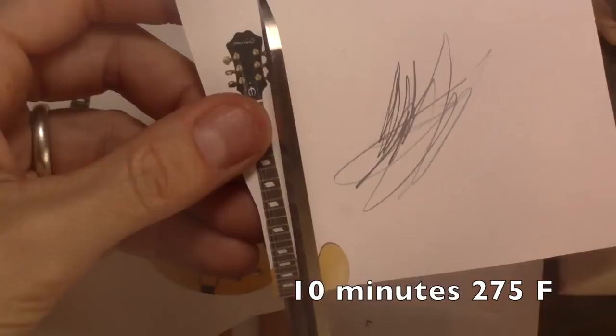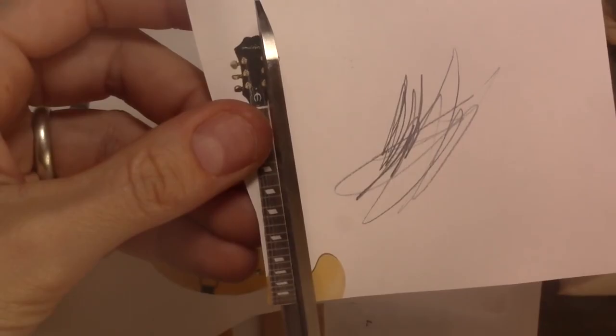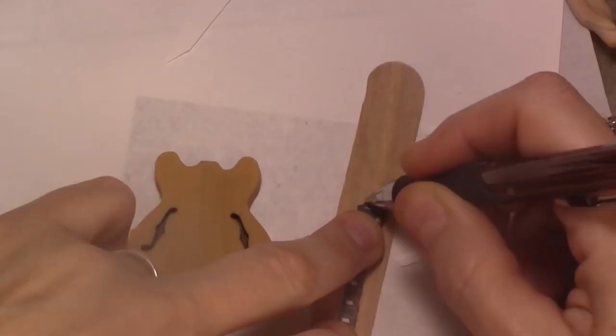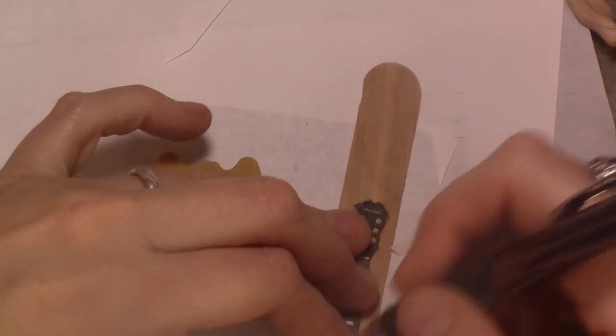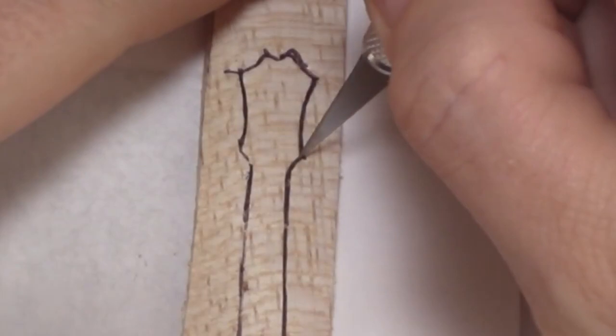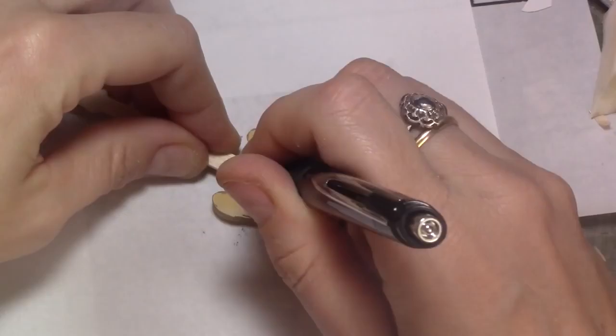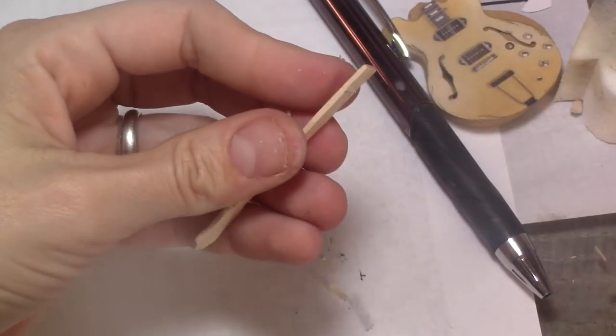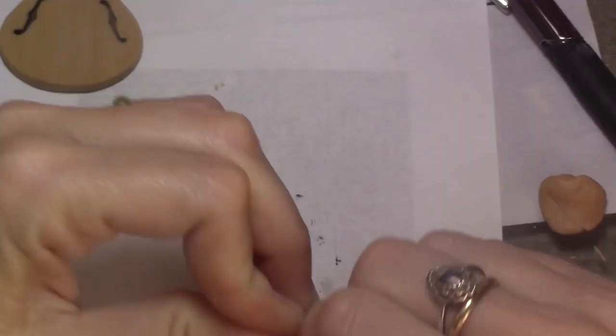Now let's make the neck. Cut the printed image to make your stencil. Place the stencil on a popsicle stick and trace it. Gently cut the neck shape — it's a bit challenging, so take your time. Sand the edges. Mark the side of the neck that will be over the body and trim that area to get a perfect fit. Gently break the head, but not all the way, just enough to bend it. Sand the front so the broken part won't show.